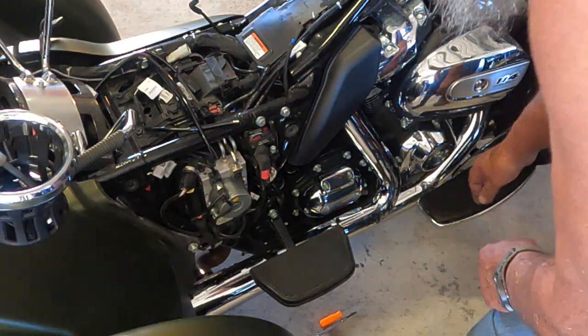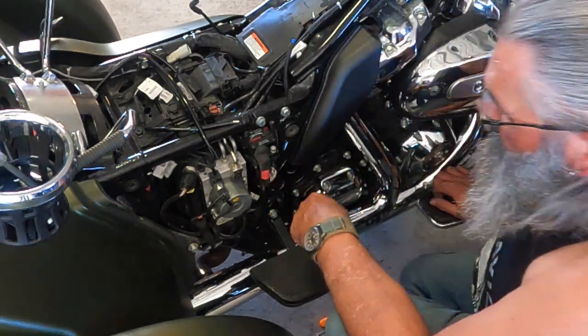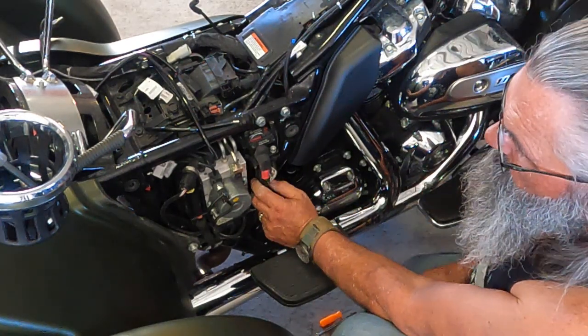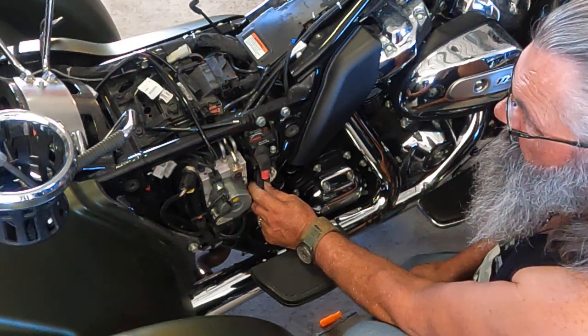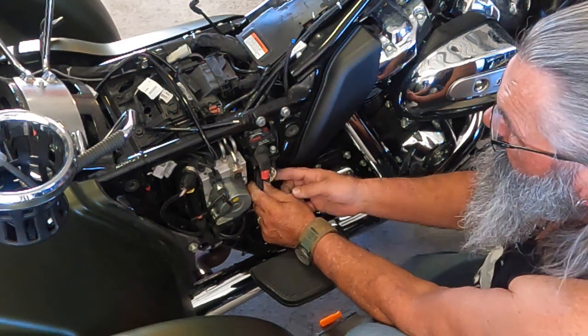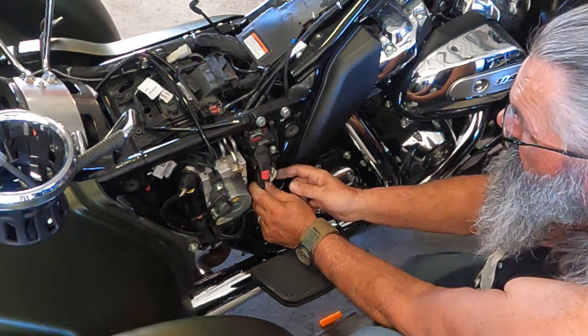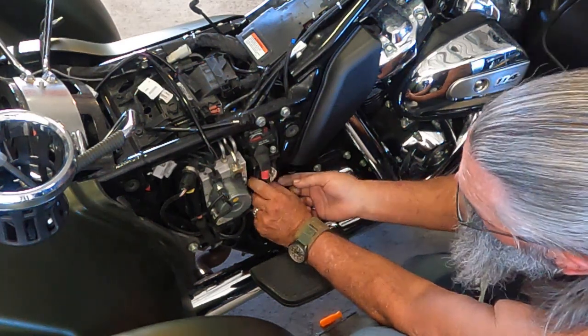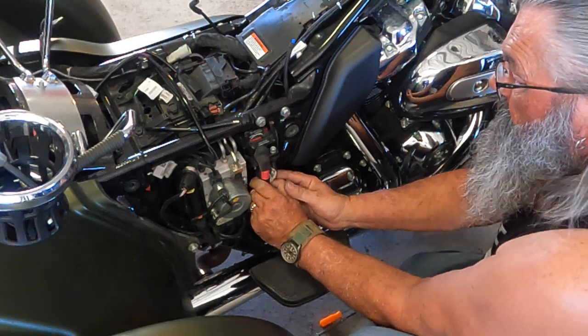All right, so here we go — I've got the side cover, seat, and tank out of the way. This is for the 2022 Triglide; I think it may go back to 2017 and later. They changed all the wiring — on my 2014 my heated grips actually just plug in underneath the fairing, but apparently these later models are a little different. We need to find this plug right here.